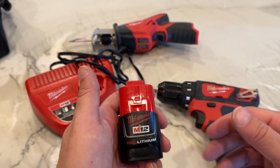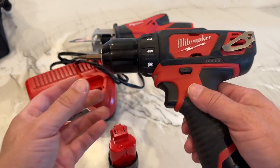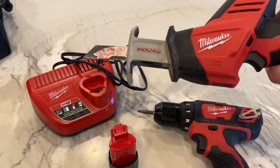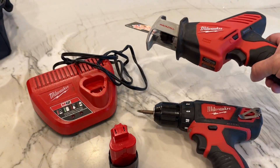Depending on what you're using, this can last for a number of hours. This is a screwdriver slash drill — we've used this for hours at a time and still had plenty of battery power left. This is a Milwaukee Hacksaw; it uses the same type of battery pack down in there, and again this is something that can run for a really long time.